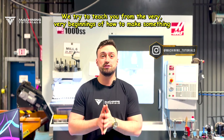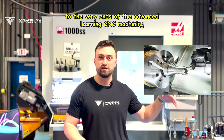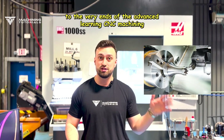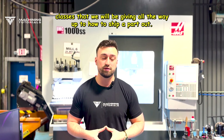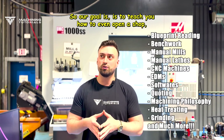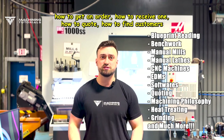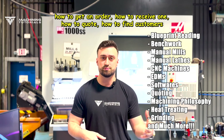We try to teach you from the very beginnings of how to make something, all the way to advanced CNC machining classes, and how to ship a part out. Our goal is to teach you how to open a shop, how to run a saw, how to get an order, how to receive one, how to quote, how to find customers.